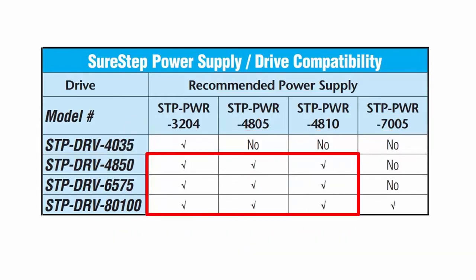But what about these? There are three possible supplies for each drive. Now which one do you choose?